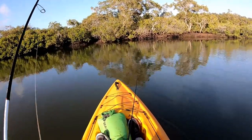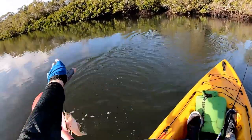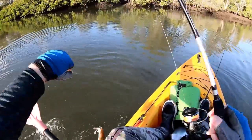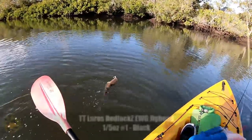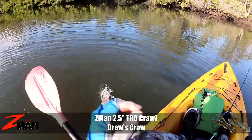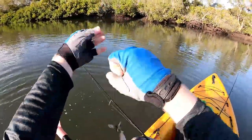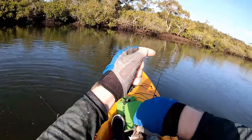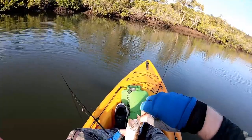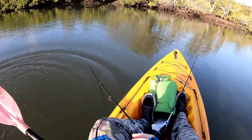Drop the craw in - little flatfish has nailed it! Nedlock's EWG 1/5th ounce in black, Z-Man 2.5 inch TRD Craws in Drew's Craw color - one of my favorite creek combos for that dirty water. They love that Drew's Craw. Pinned in the top of the mouth again - he's only a little tacker but back in he goes.